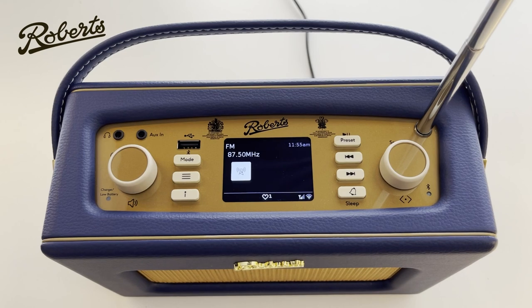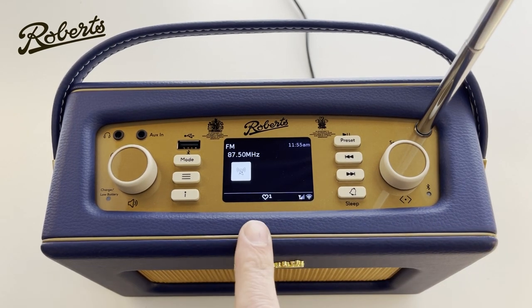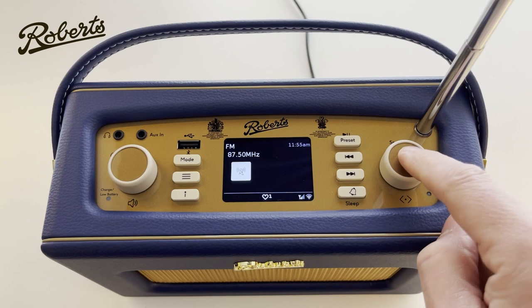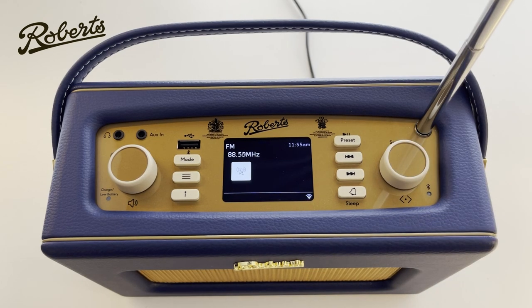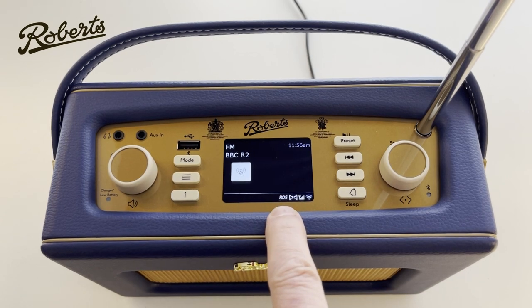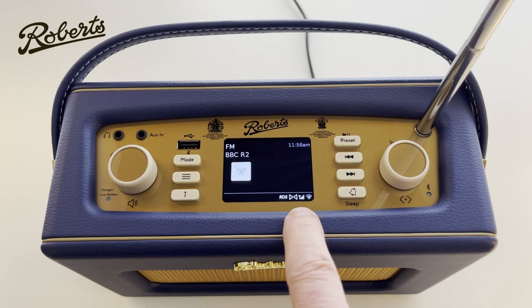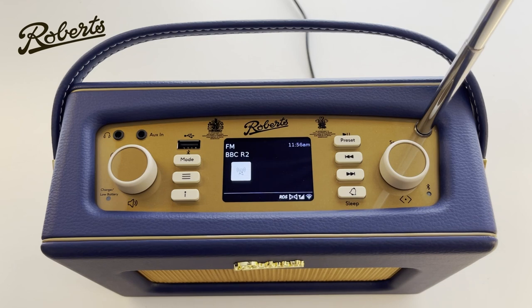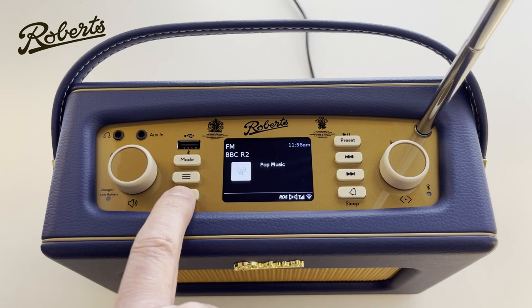Moving on to the next mode: FM radio. FM radio is an analogue radio system, so you need to tune it to a certain frequency. Being an RDS radio, it will retrieve information about the radio station you're listening to and display that on screen. To tune it, we can simply push the dial and it will automatically scan and find the next station. At the bottom we see RDS, Stereo, and the signal strength — and it's picked up BBC Radio 2. We can push the info button to see more information: the genre, frequency, and today's date.